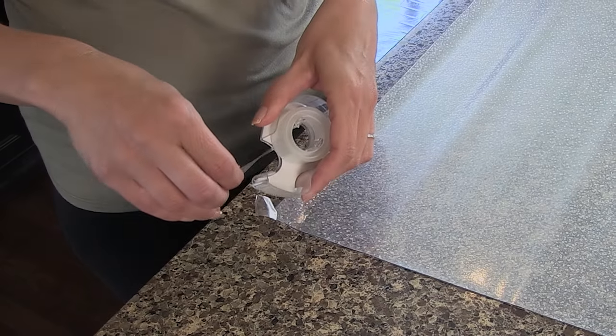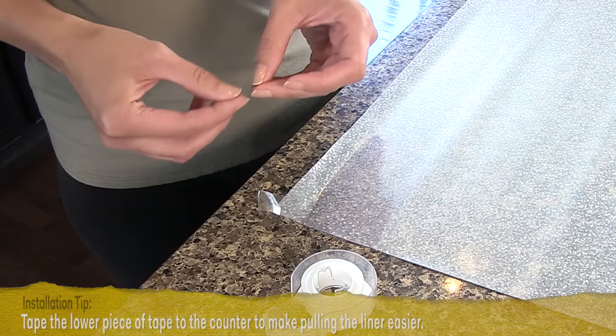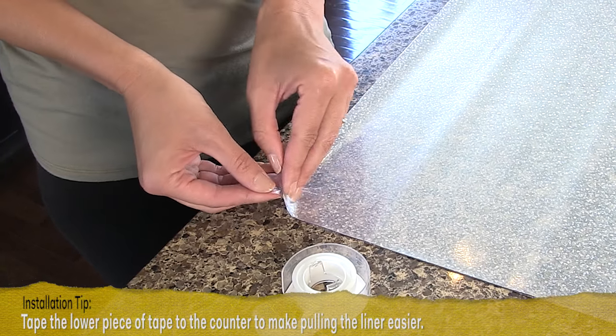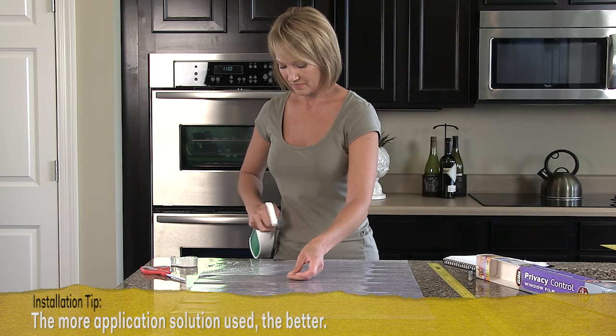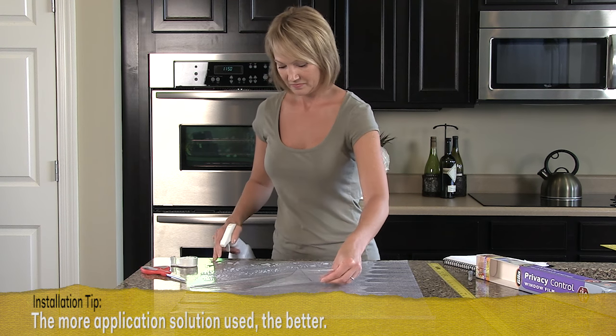To loosen clear or white film liner so you can peel it away, use two pieces of tape. Attach a one to two inch piece of tape to each side of one corner of the film, press the tape pieces together, then pull quickly apart. With the two corners started, you can now pull the liner completely away from the film.